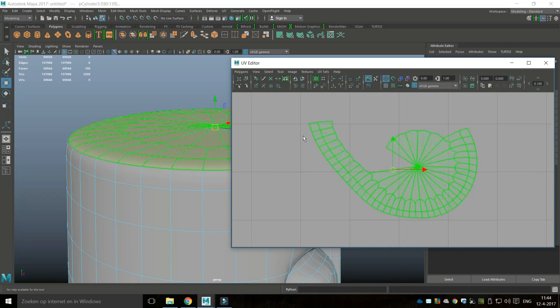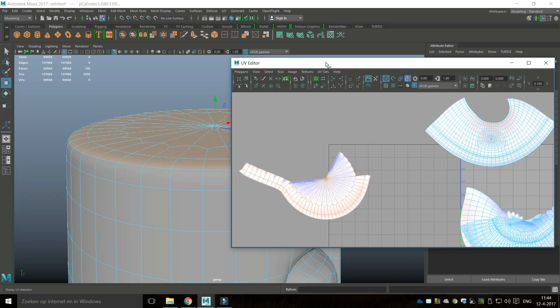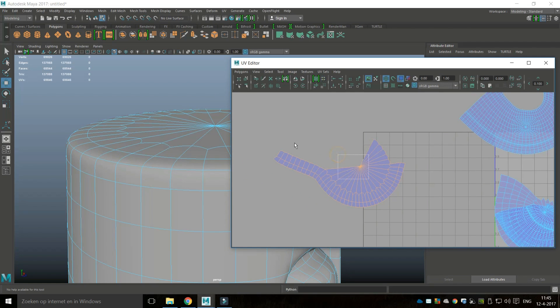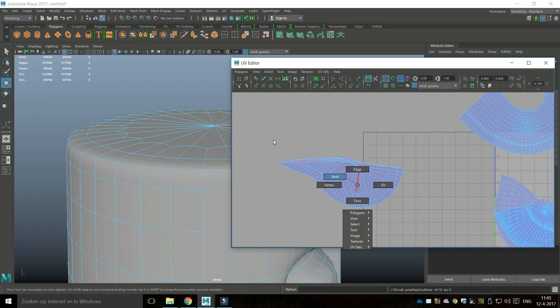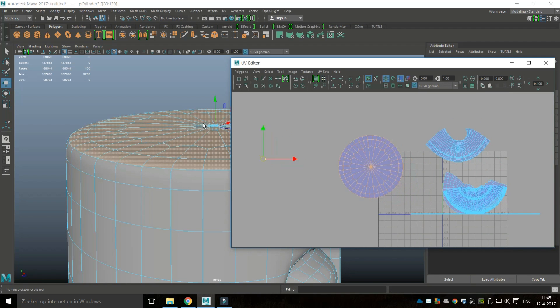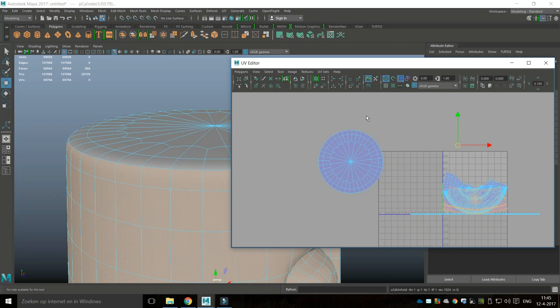Let's start with the top circle first. I'll zoom in, go to Unfold, then right-click the edge, drag-select these edges and go to Move and Sew — doing that again and again. Then right-click at a Shell, go to Unfold again, and we have a perfect nice round top surface.